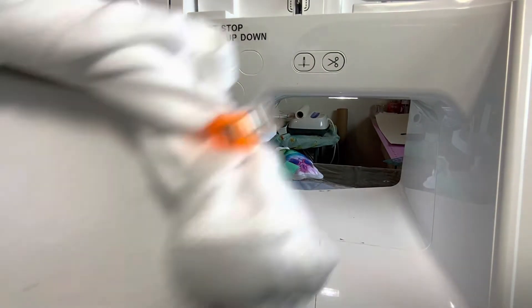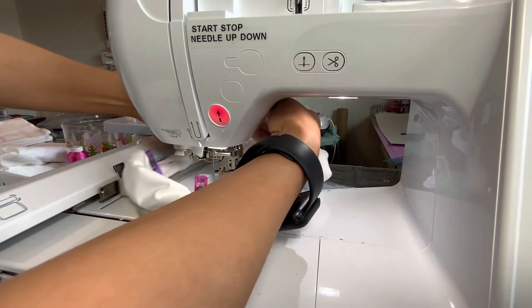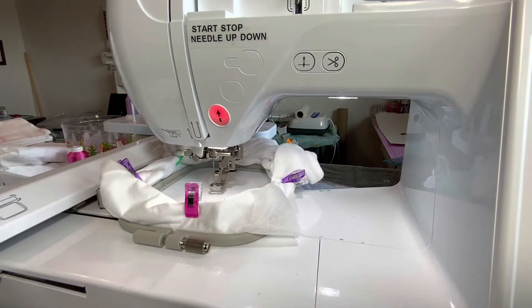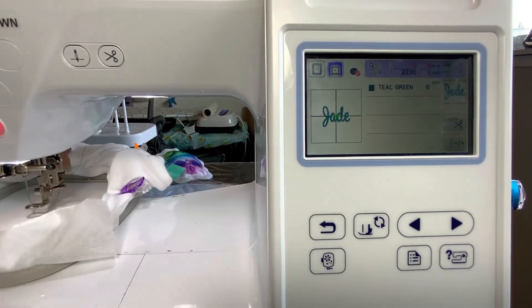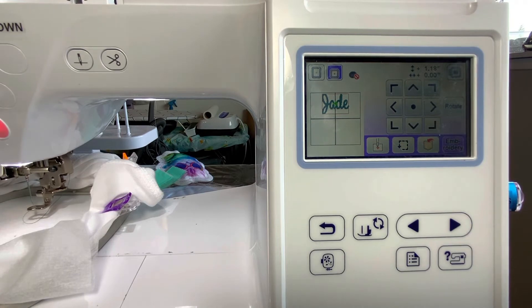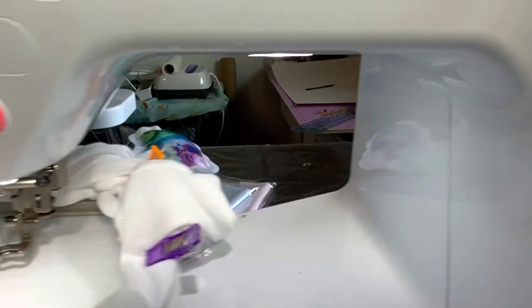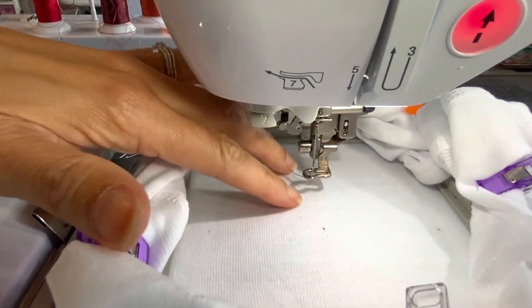I'm going to put my 4x4 hoop onto the machine to the front here. Remember I told you that I want this name to be moved all the way to the top as far as possible. How you do that is you go back to the screen and move it up. So now it's going to move it up as high as it goes. As you can see here, it did move it up quite a bit from the middle, and this is going to be the middle of the A and the D. Looking at this, you'll see it'll end up right about here.